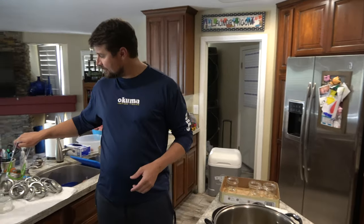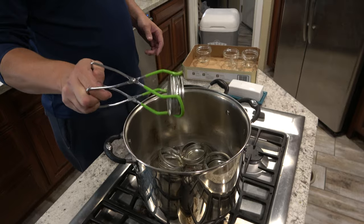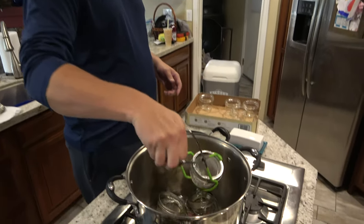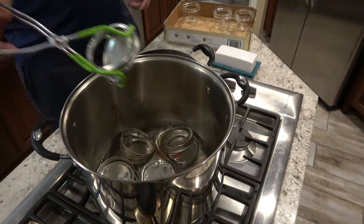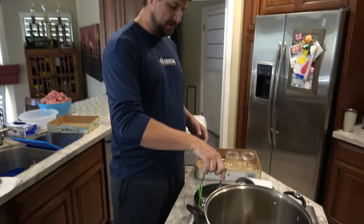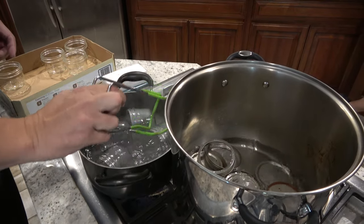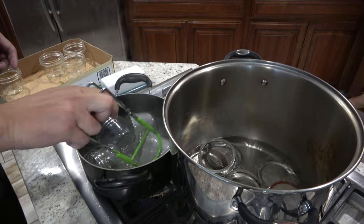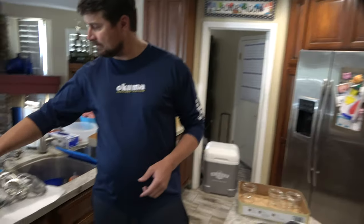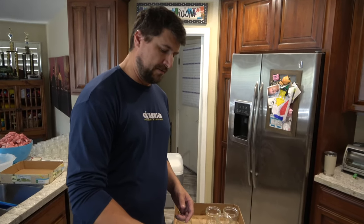What we're doing here is sterilizing our jars, lids, and rings — there are three pieces to the canning process — and you do that with boiling water. You just sterilize them in the boiling water for five minutes, get them nice and clean and sterile, then let them air dry on paper towels. Same thing with your jars. You want to do this so you don't get botulism, which is a disease you can get from poorly cooked or unclean canned fruits or meats.